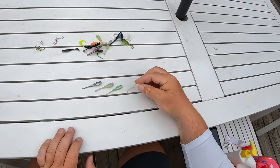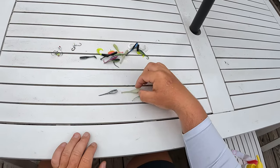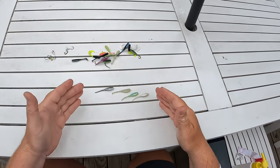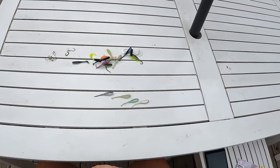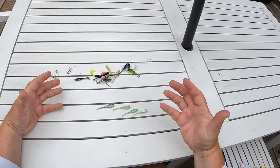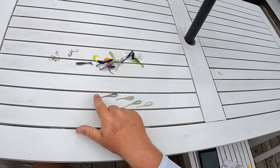These are the different colors that you want to go with: pearl white, baby bass, a little glow bone, and then black and silver. Basically, if you look at all these, they're following that natural color matrix. They're not overly bold or anything like that and they're going to look more natural. So when you're fishing in clean water, go with natural colored baits.